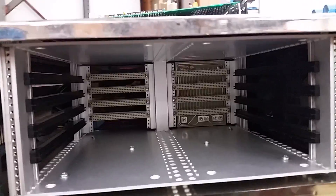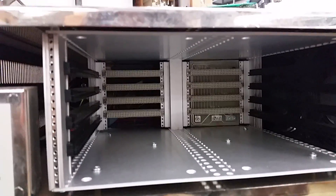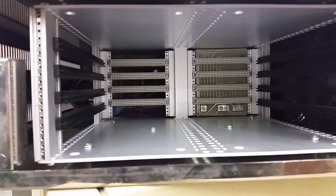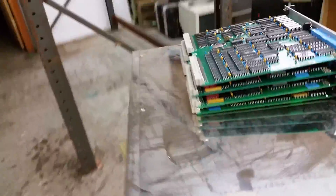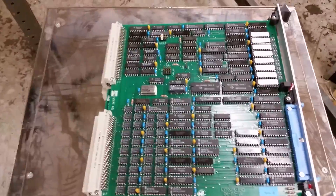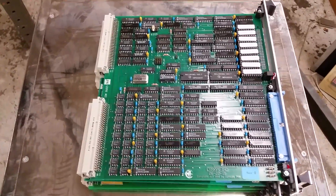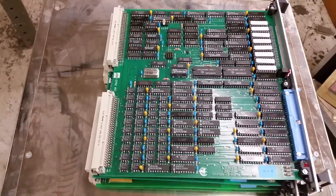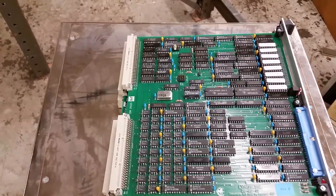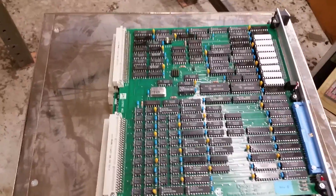Looks like a pretty standard off-the-shelf card cage. Assuming there's a power supply buried in there, there's some fans. So yeah, it kind of looks like this thing probably could be replicated or studied relatively easily. It'd be a project, but my friend has intimate knowledge of these things, so that's a big boost.